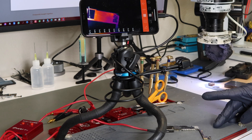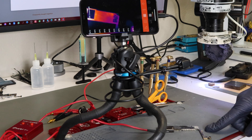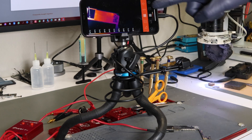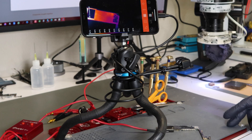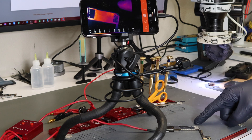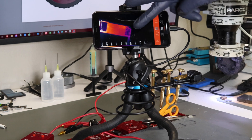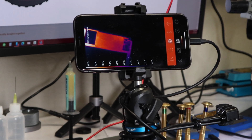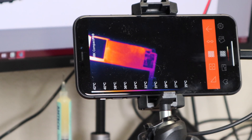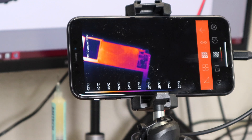Right now we have the Seek camera directly above the motherboard. This board has a short, so you can see the camera is picking up some warmth, but there's no macro lens installed. At about a six-inch distance, it's kind of hard to tell exactly what is heating up. Let me show you the difference — no macro lens versus once we add a macro lens.